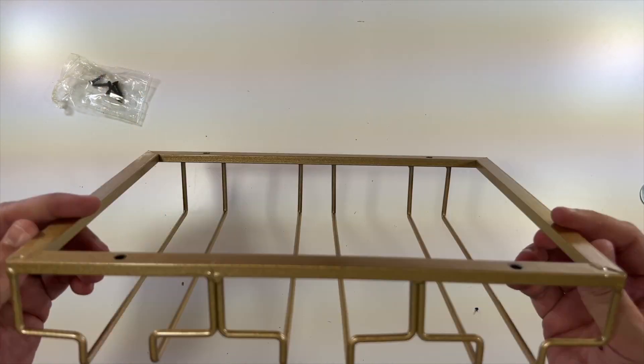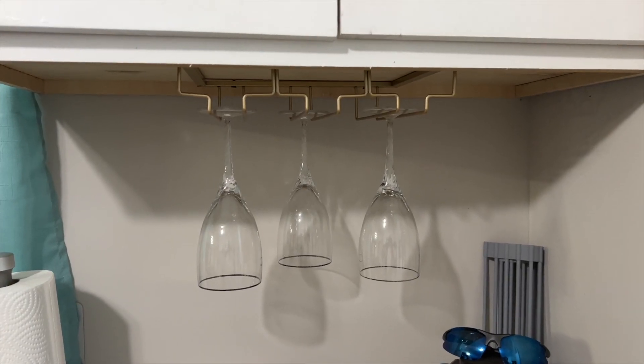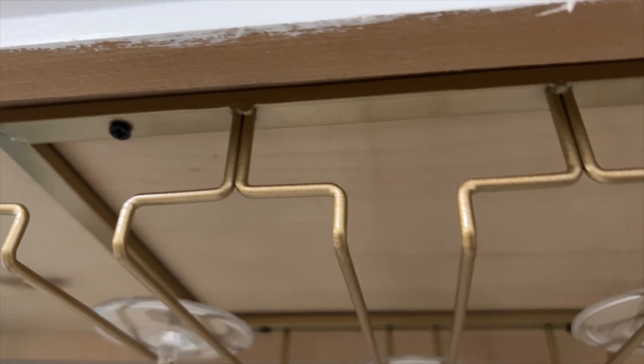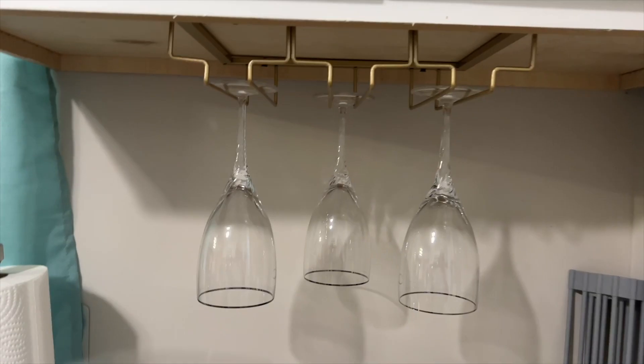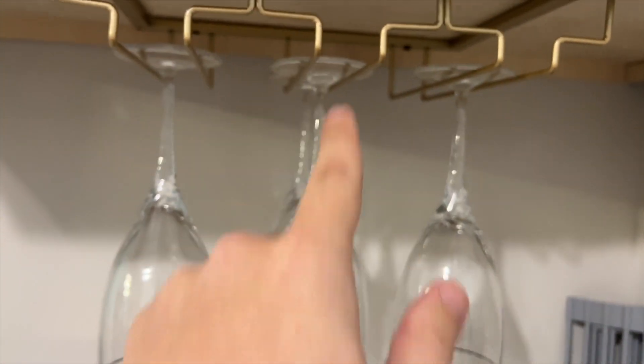Let's put this up real quick and show you what it looks like. So this is what this wine glass holder looks like. We installed it with all four of the screws, and you're just able to take your glass, slide it in, and boom.